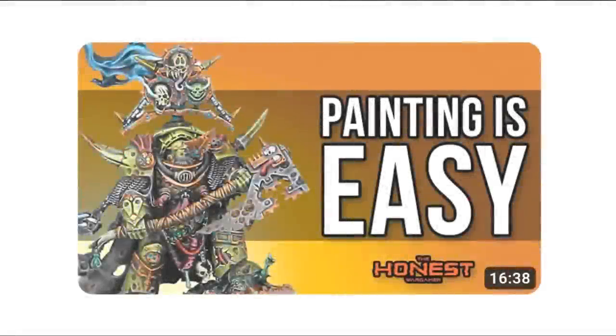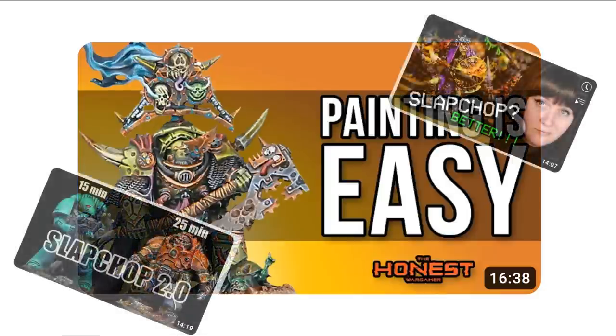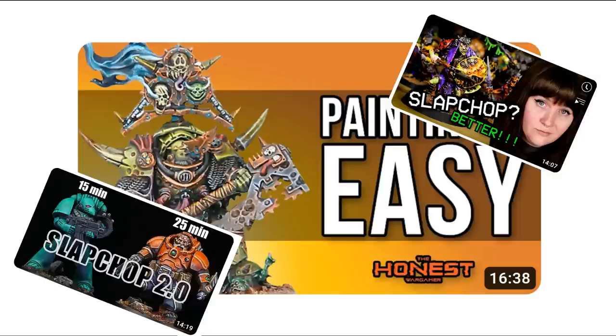I think it's fair to say that Rob the Honest Wargamer's Slap Chop video really got discussions going last year and I absolutely loved it. It's funny, it's well presented and I know lots of people personally who've been inspired to burn through their backlogs as a result. Watching that video and some of the other painters like Ninjon and Dana Howe with their follow-up videos and discussions really turned my head to the potential of contrast.